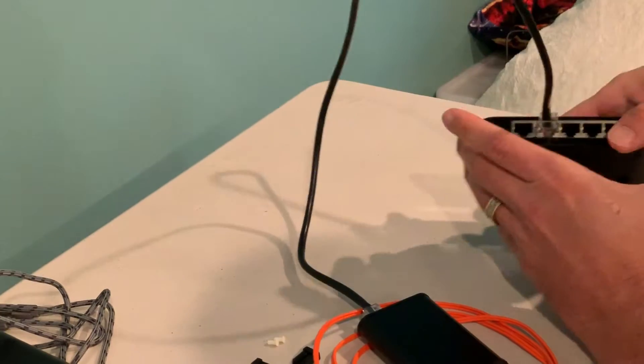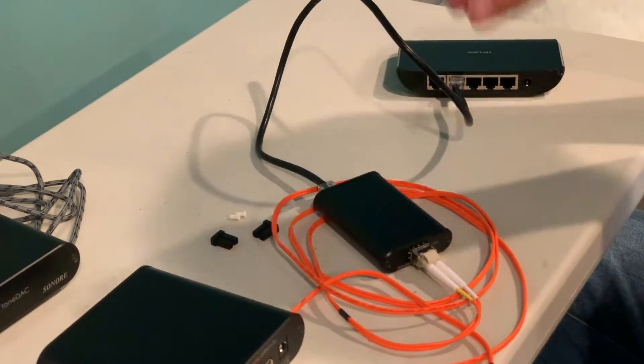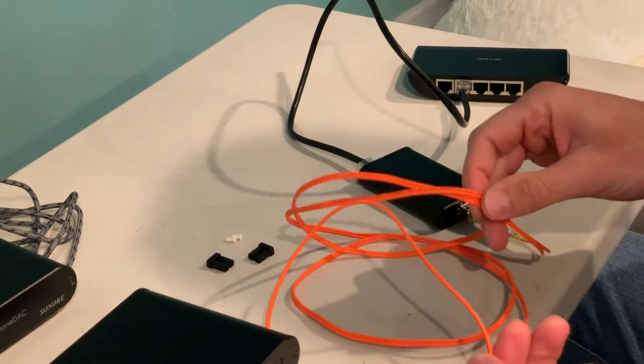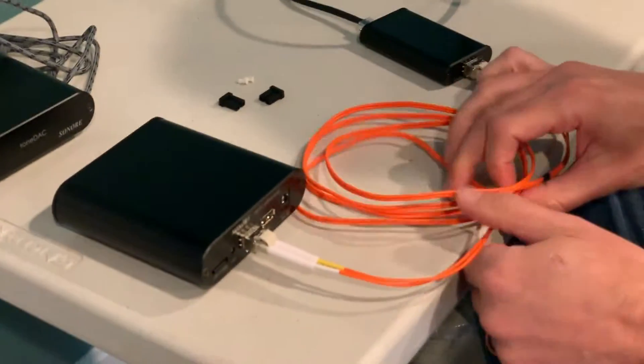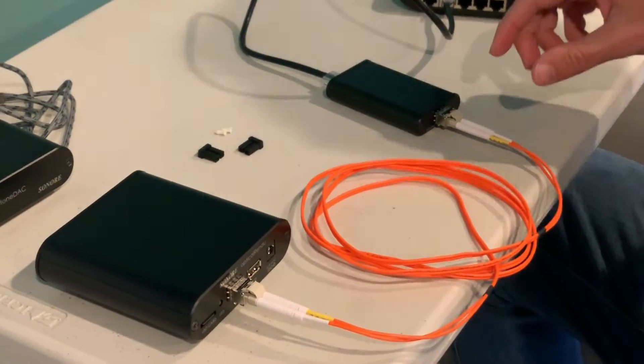Basically you're converting from hard-wired Ethernet to optical, and that gives you complete isolation from noise. No noise can be induced on this because it's optical fiber — it's not metal.